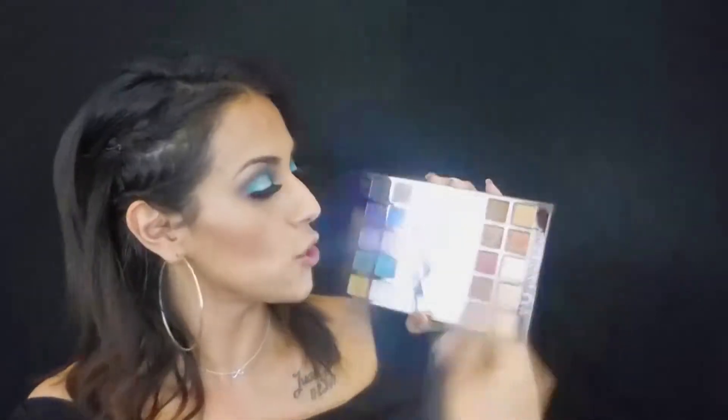This is such a pretty palette. You have your warms, some cool tones, and pops of color. I am so obsessed. All the shadows in this palette are shimmery and metallic and I love them. I used some of them wet and the majority dry. If you'd like to see the three looks I created with this one palette, keep watching.